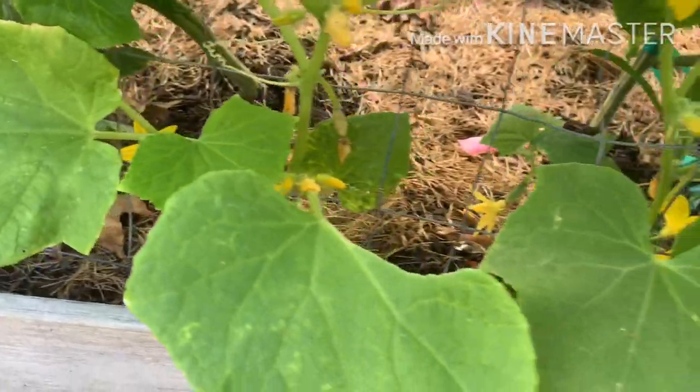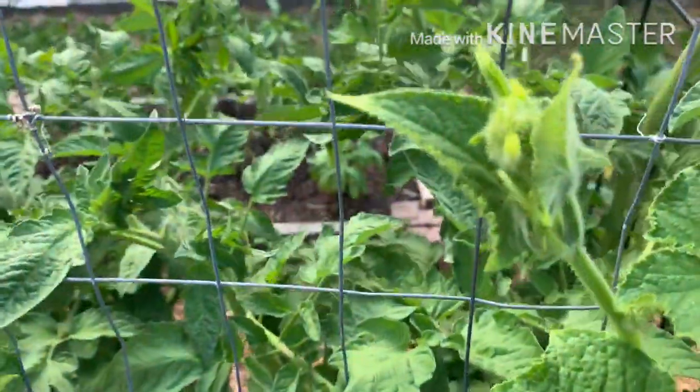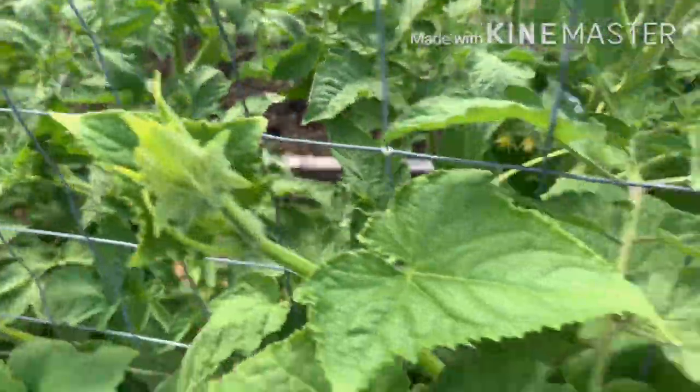Then I have cucumbers growing up on this side of the trellis, which I'm training for this side, to give the tomatoes on the other side some room.